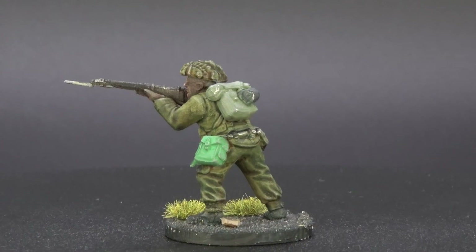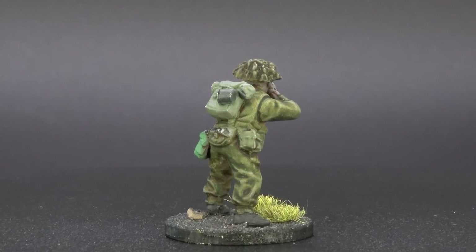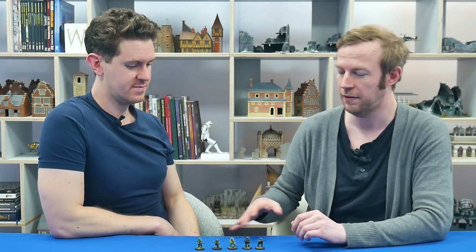That really highlights the different approaches you can take over different base coats — something to consider. Here's the finished eclectic mix of Bolt Action figures; even with that randomness they kind of look quite cool as a unit. If you base them and do a whole unit like that it'll probably look all right too. Very very fast — but let's speed paint things speedier: it's time for the airbrush moment.